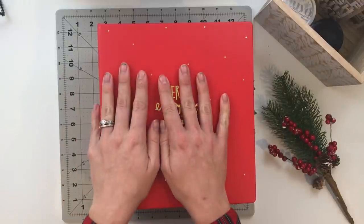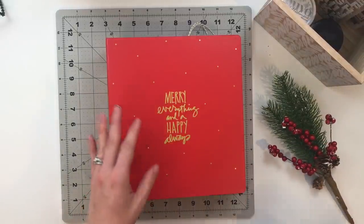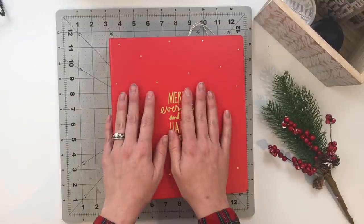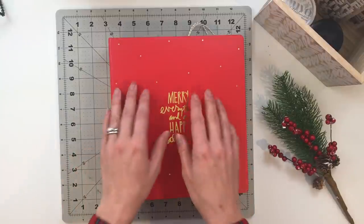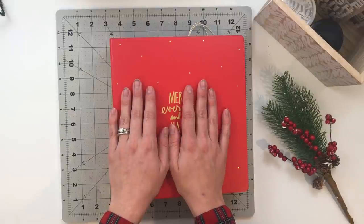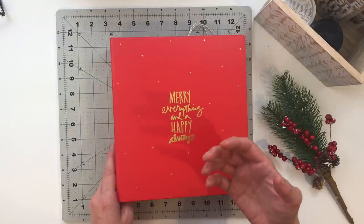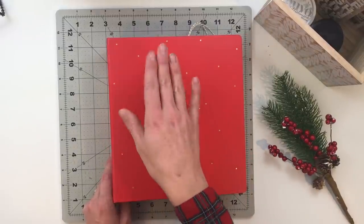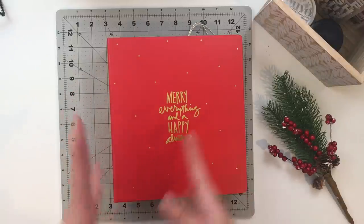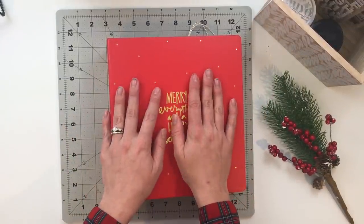I do this because I super enjoy working outside of the page protectors and I love working with dimension, texture, and interactivity, and a lot of that takes up space. This album is from 2019 — last year as of the current recording date — and it was my second December daily album. When I created my 2018 album it was the first real project I was completing getting back into scrapbooking after a very long hiatus, so by 2019 I had a year under my belt of working with product, paper, and figuring out my own personal style. This one is going to look quite a bit different from last year's album.